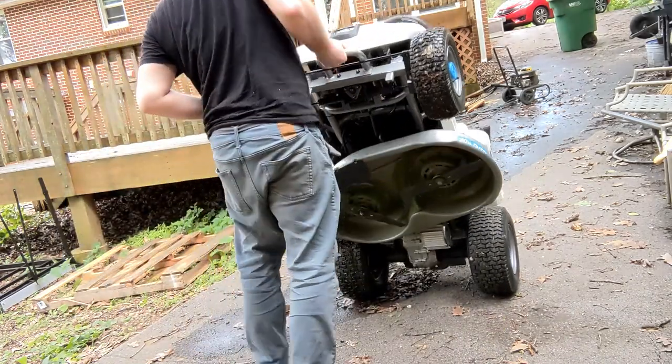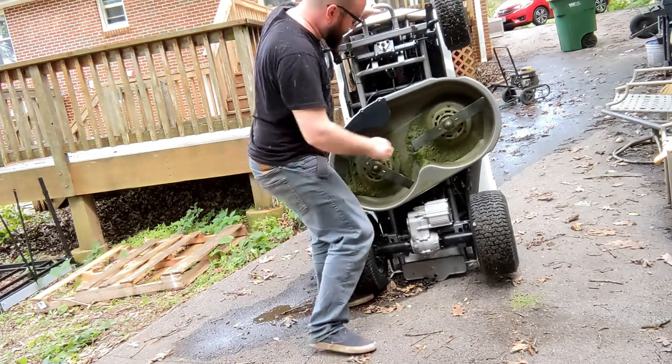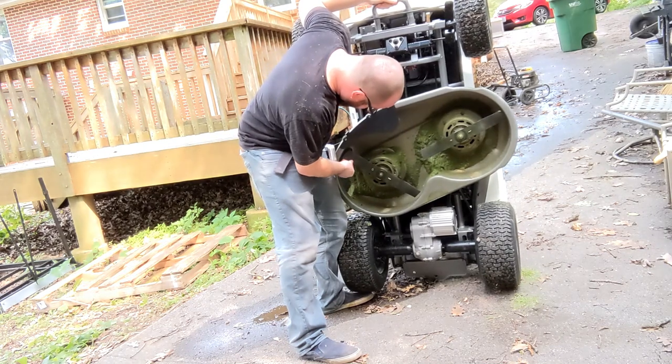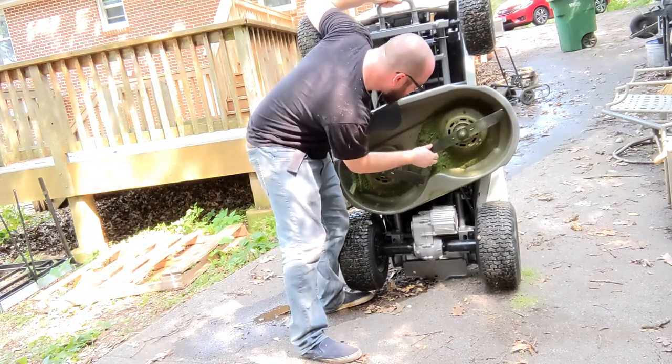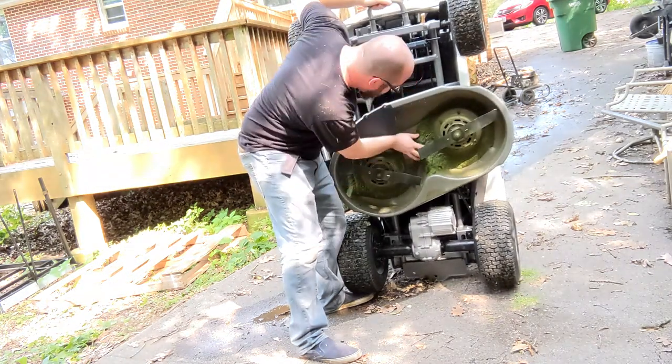I wanted to see how difficult it would be to lift the mower. It is pretty heavy, but it's liftable, and you should be able to check the blades to clean out any debris or grass that might get stuck in there.